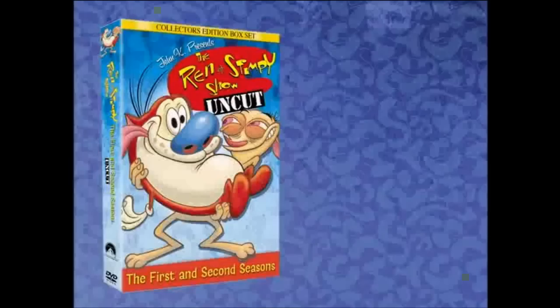And now on DVD. Warning: prolonged exposure to Ren and Stimpy may cause painful fits of explosive laughter and inexpressibly fantastic feelings of uncontrolled euphoria. Log not included.